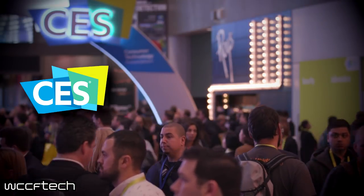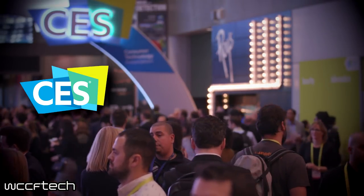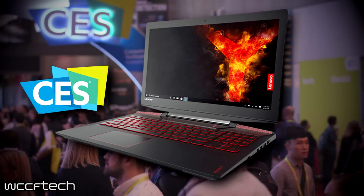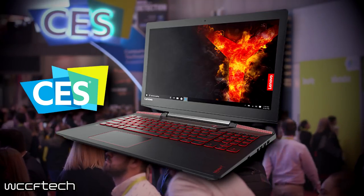This year's coverage of the Consumer Electronics Show was brought to you in part by Lenovo and their Legion Y720 gaming notebook. The Legion Y720 is powering all of the videos shot this year in Las Vegas.